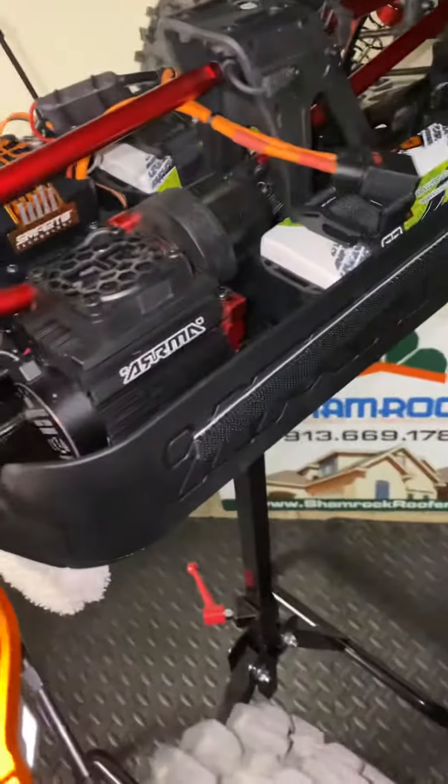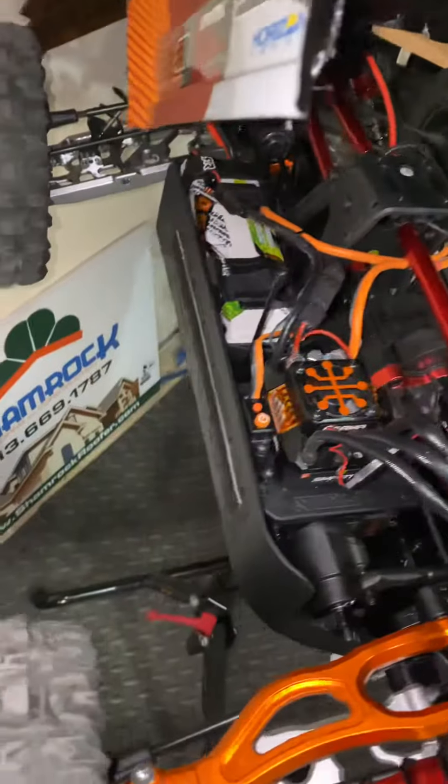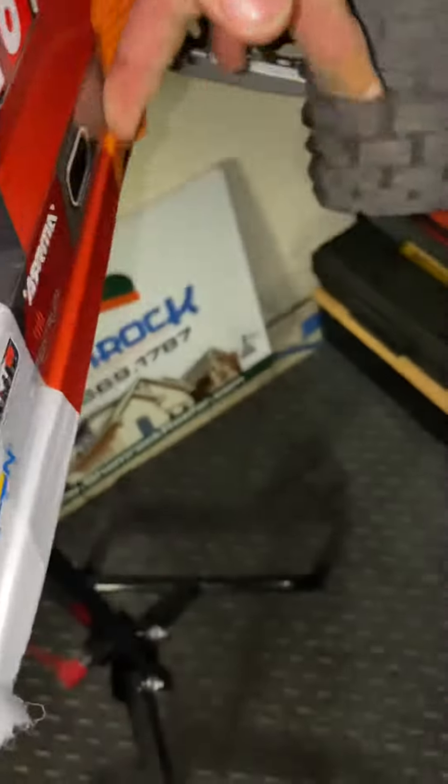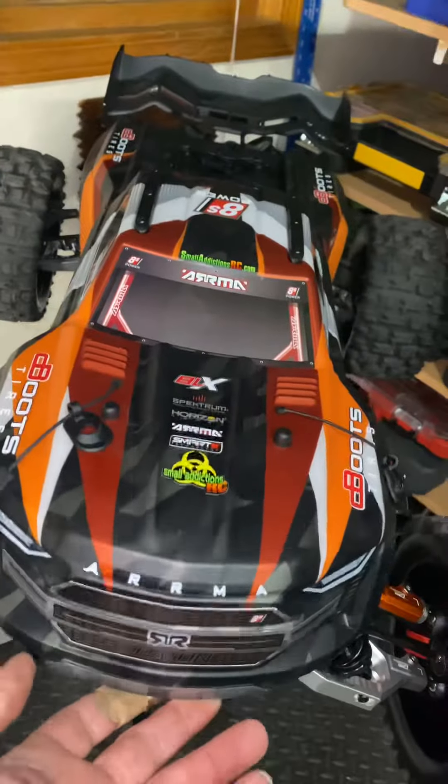See, you've got the sides to work with. It's just a simple install. When you put the body on, you just run your finger down the side. Put the body on, run your finger down the side — it's not going to come off.